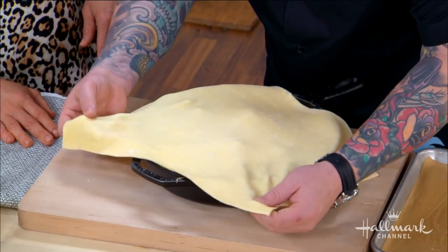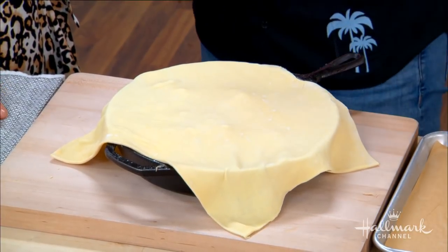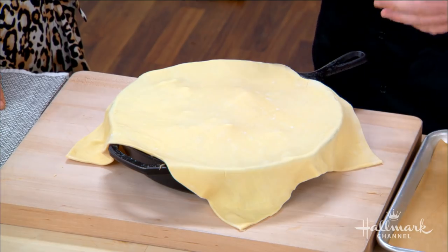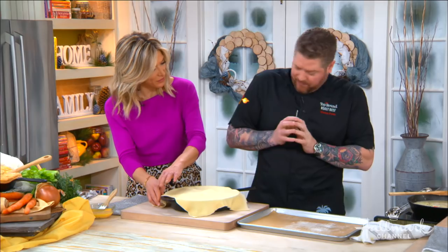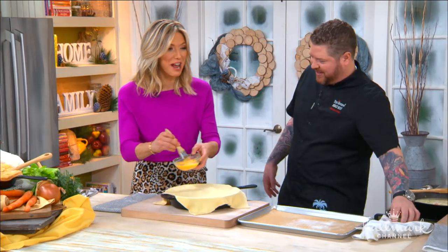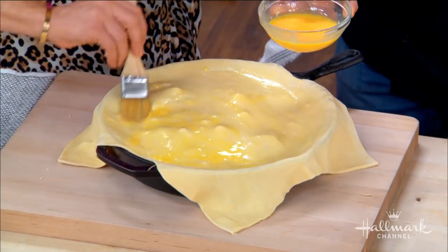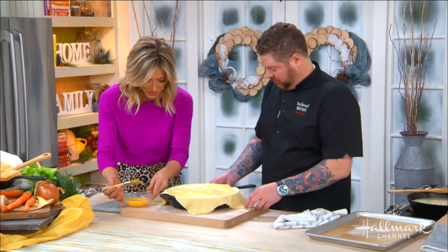One important tip: make sure the cast iron skillet is cooled before you put the puff pastry on. You want to keep the puff pastry as cold as you can for as long as you can, because puff pastry is made of butter. Once it goes in the oven it puffs beautifully. We're going to wash the top as well. For the excess puff pastry on the sides — just let it hang, or fold it back to make it pretty.